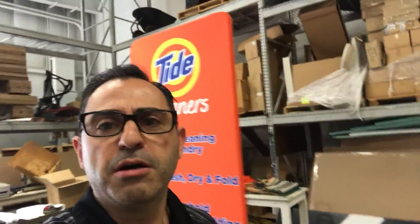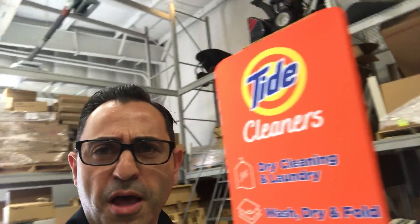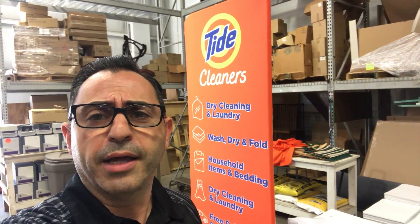These come in multiple sizes. This is the smallest size — actually we have a two-foot as well — and they're all about seven and a half feet tall and they go up to 20 feet wide.